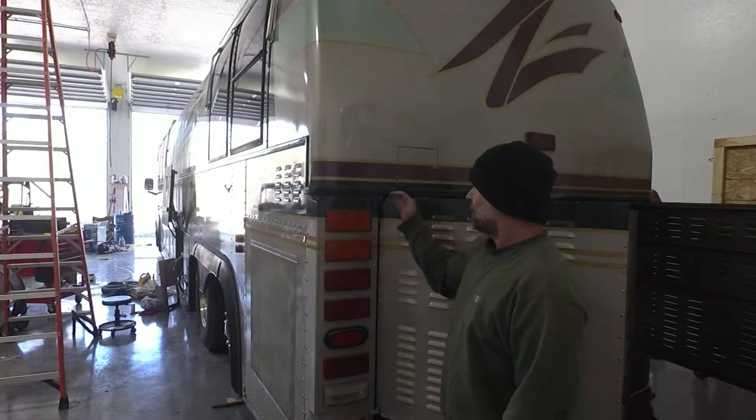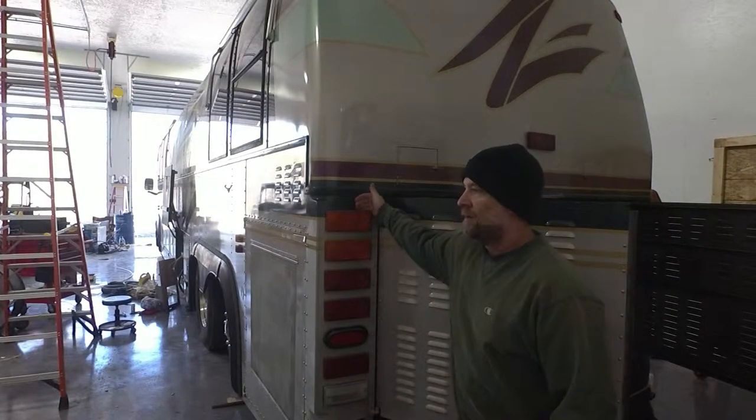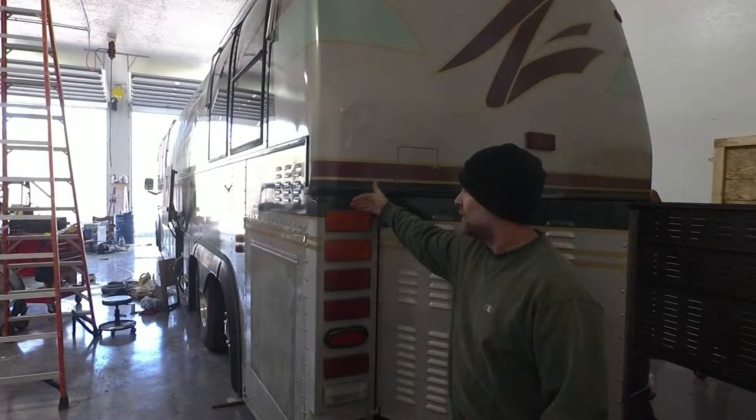Hello, in this video we're going to go over how we added a seven-wire wiring trailer hookup harness to our Prevost bus.